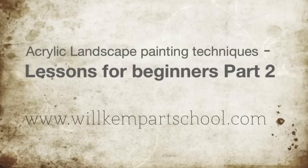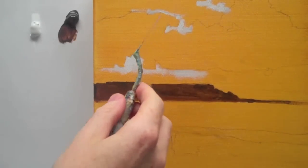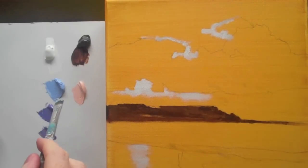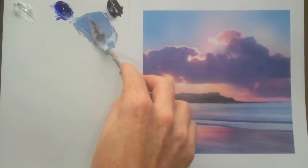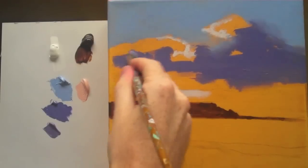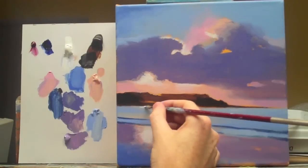Good morning class! Welcome to part two of this acrylic landscape painting techniques video. Now we've got our darkest dark and our lightest light, we can introduce the colors that we pre-mixed previously. If you're unsure how to mix any of these colors, have a look at my video on how to match acrylic paint colors for a landscape painting. This painting is going to be quite a painterly approach — just to block in some colors, get you started, build your confidence and have some fun!